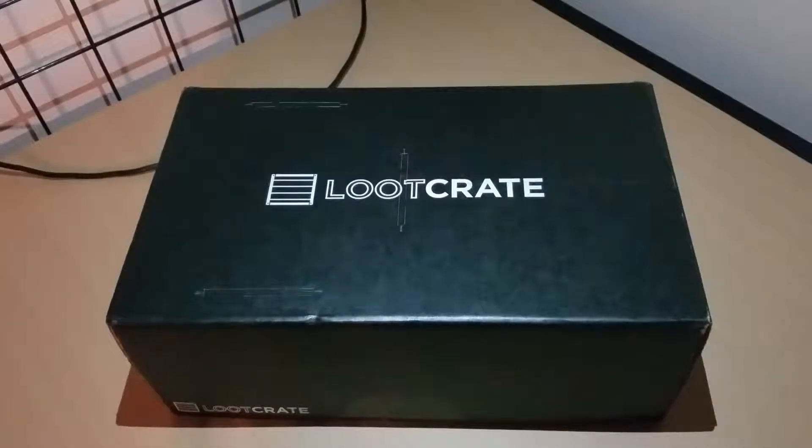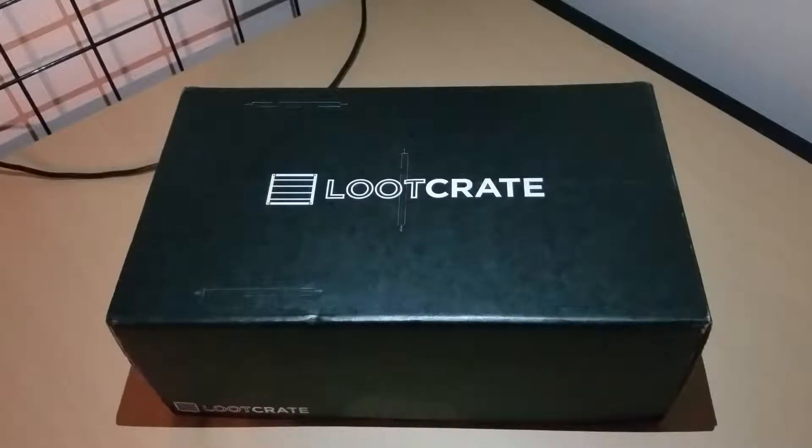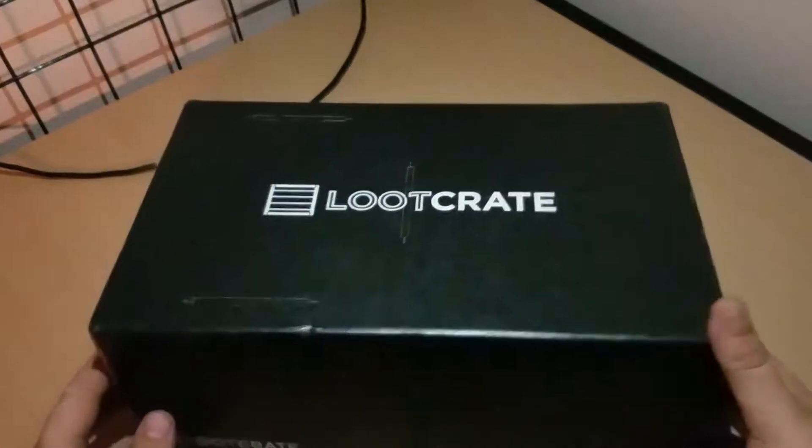What's up guys, it's me again back with another Loot Crate unboxing. As usual I don't know anything about what's inside this box. I don't do research on it because I like to be surprised when it shows up, and we're gonna find out what's inside it together. I see it has some kind of design on the box.